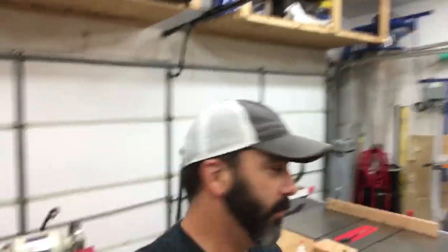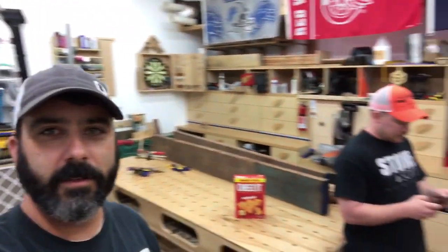Hey guys, today I am NOT in my shop — I am in Jay's shop, the Stone and Sons workshop. We did not plan this. I got here and he said he wanted to be like me, so he put my shirt on, and now he's taking pictures of us doing the video.